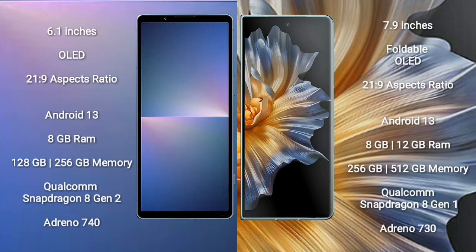Sony Xperia 5 Mark 5 comes with a 6.1-inch OLED display and an aspect ratio of 21:9. Honor Magic VS comes with a 7.9-inch foldable OLED display and an aspect ratio of 21:9. Both run on Android 13. The Xperia 5 Mark 5 comes with 8GB RAM and 128GB or 256GB internal storage with a Qualcomm Snapdragon 8 Gen 2 processor and GPU Adreno 740.